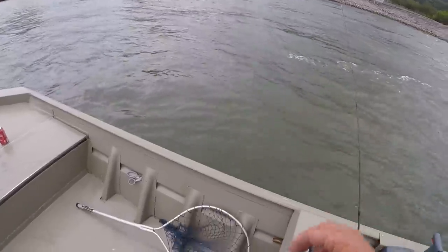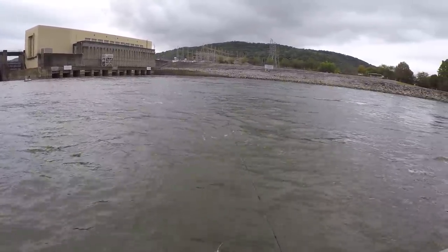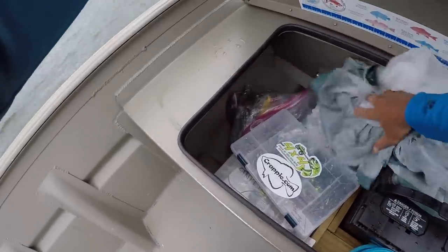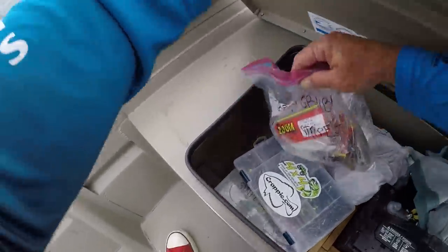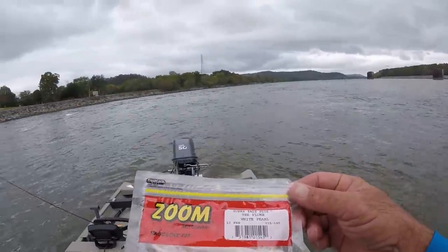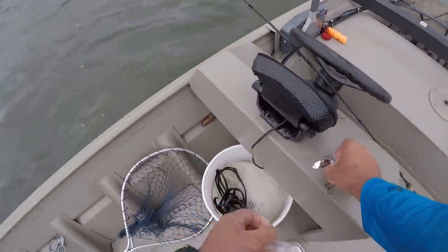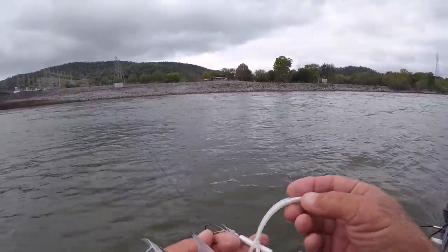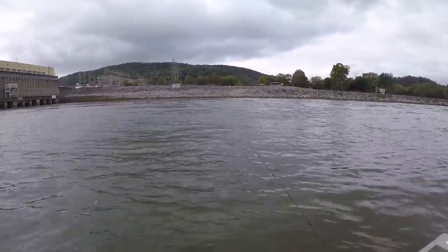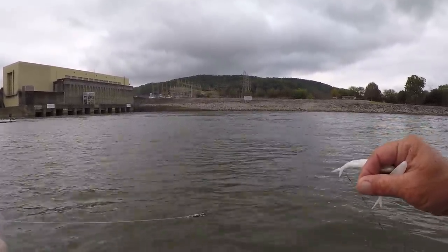I'm going to show y'all what I caught him on — I had to go through a series of baits. He wrecked this one out right here. But this is a four-inch super fluke, white pearl. It's about the same size as the shad, which this rooster tail right here is too, but I never could get a hybrid to hit that rooster tail — just white bass. I'm using a one-eighth ounce jig head with a Gamakatsu hook, 20-pound fluorocarbon to a swivel and 20-pound test braid.